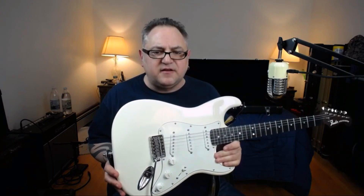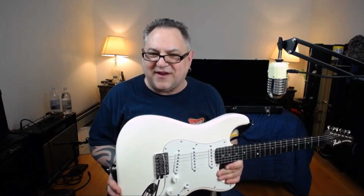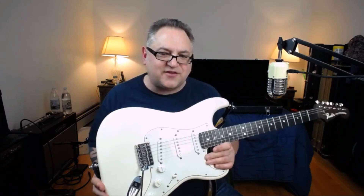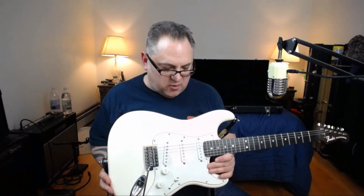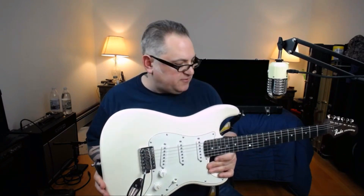It also has a big beefy chunky neck. After everything, this ends up costing somewhere under $900 for everything. For under 900 bucks I have a guitar that I'll put up against any custom shop — you'd have to play it to see what I mean. It's smoking, it's great.